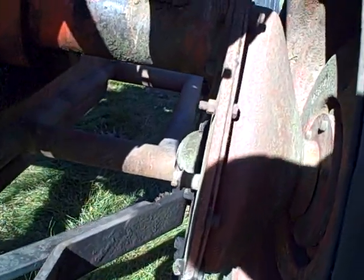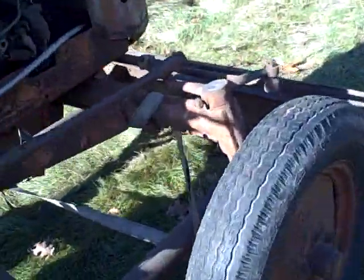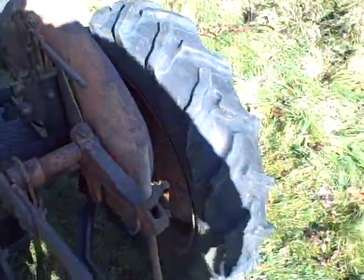The final drive housings are leaking, but that's nothing new on these. The rear wheel weights are in here, and the front wheel weights are both present as well. That's a nice find because I've already got my wheel weights, so I could sell those to somebody who could use a set.